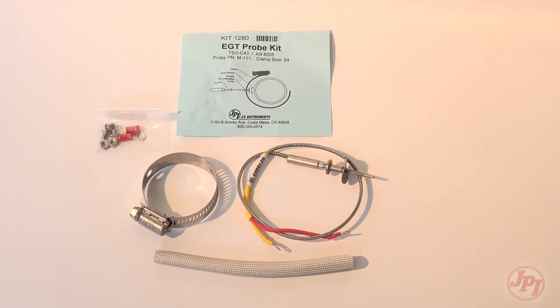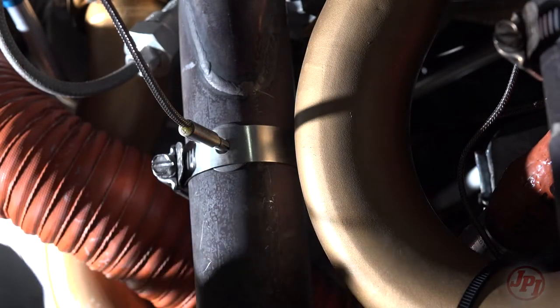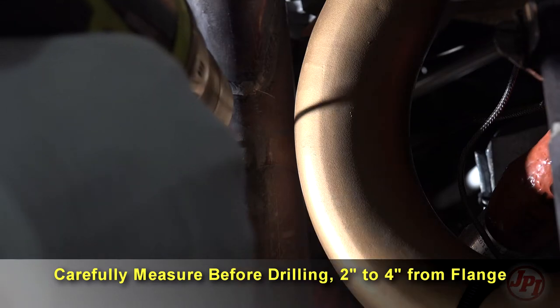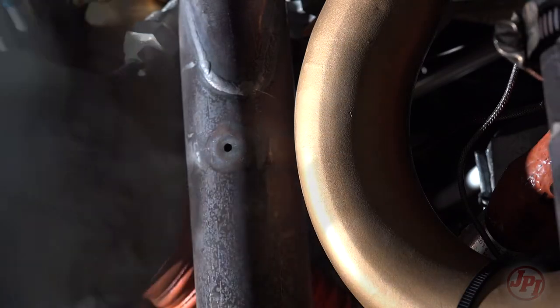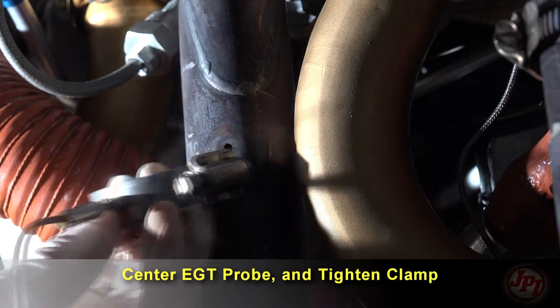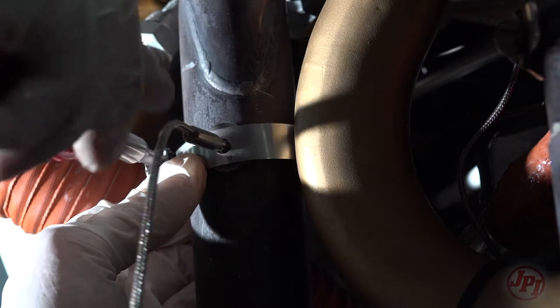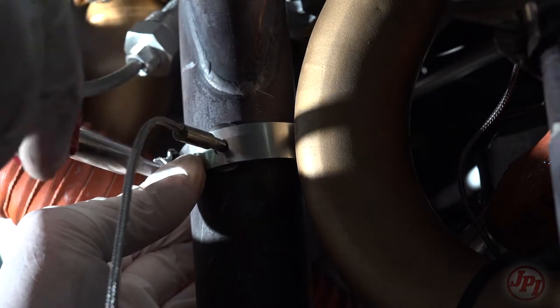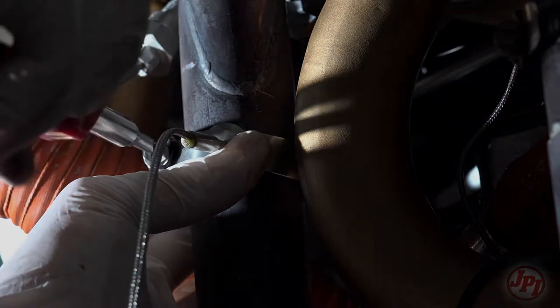The EGT probe will fit any engine. If no hole exists, it will require drilling a 1/8-inch diameter hole and reaming to fit. A nominal distance of 2 to 4 inches from the exhaust flange is recommended. Insert the probe into the exhaust or previously drilled hole so the tip of the probe is in the center of the exhaust stream. Tighten the stainless steel clamp to a torque of 45 inch-pounds and cut off the excess screw.